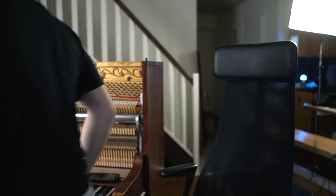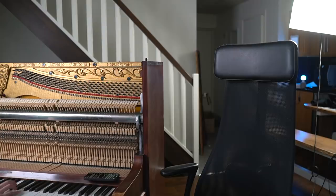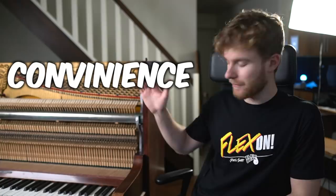Next is ability to stay in tune. It's been one day since you heard it, so let's see what it sounds like now. I will give that a 2 out of 10. Next is convenience. But overall, great experience — I will give the fishing line piano a 10 out of 10.